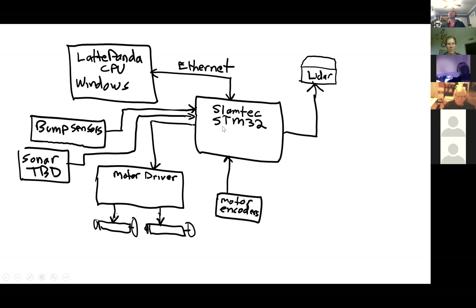I just got confirmation from SLAMTECH that even my version of SLAMware Lite should still be able to handle inputs from these devices — stopping the robot when it's too close to something, basically taking them into account. But the main sensor that really does most of the work is the LiDAR.